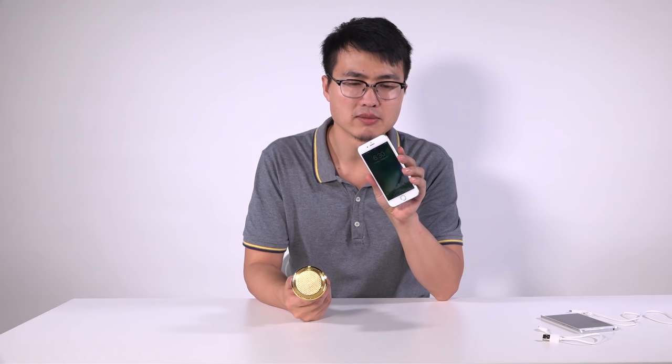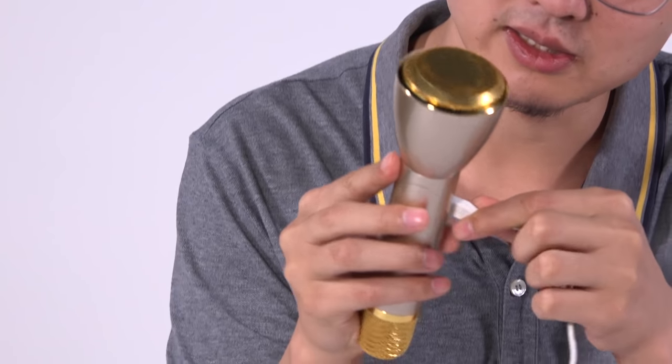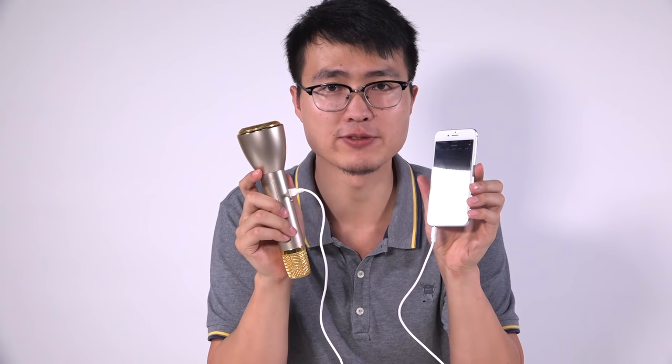And what's more, the third feature: you know sometimes we want to record voice using our phone but the sound is not loud enough, so we want to use an external mic for our phone. This can be the choice — with another cable, micro USB into the magic mic. Okay, I have almost set it up in the final step.